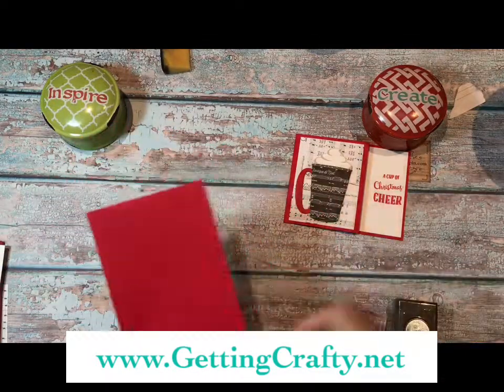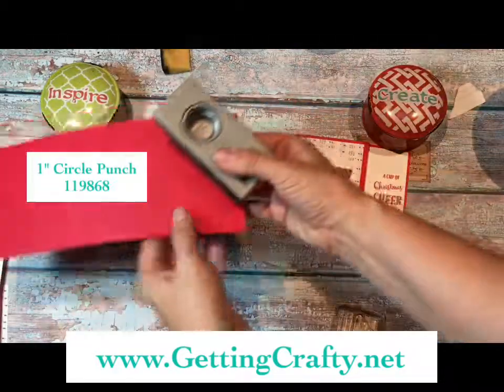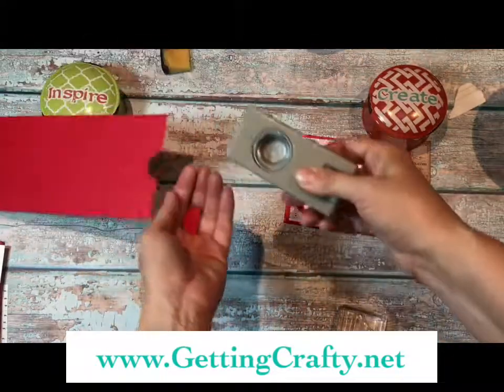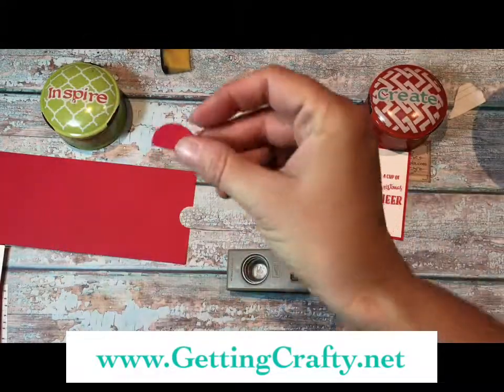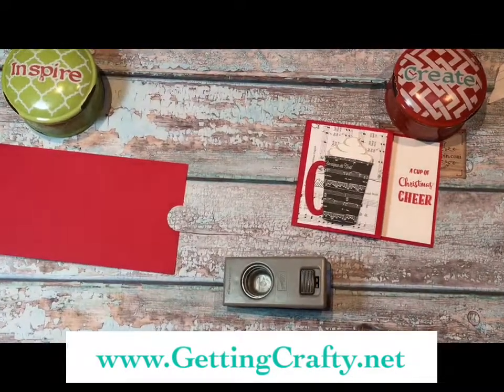We're going to take the one-inch circle punch and punch a little notch just like so, about halfway in. You can use some things with these I'm sure, but let's zoom in a little bit.